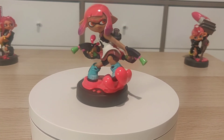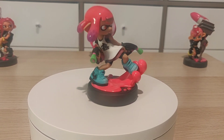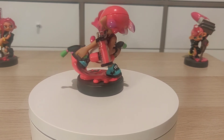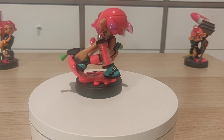Overall, I do think this amiibo is worth it. I did wish they came out a little bit sooner for Splatoon 2, but it's just right in time for Splatoon 3. Hopefully you do get something special from Splatoon 3. Let me know what you guys think, and happy release date guys. Take care.